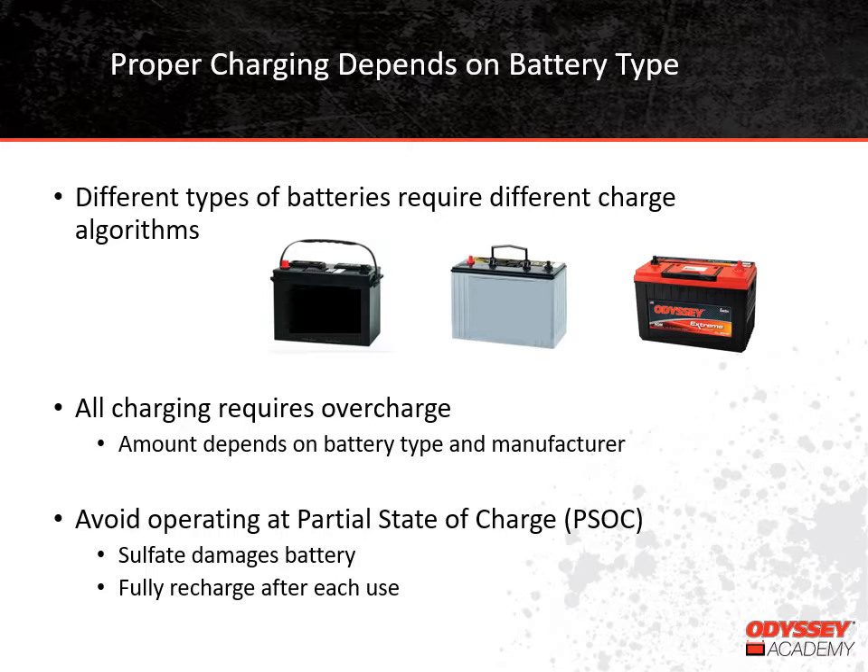This is probably a good time to mention that since each battery type requires a different charge algorithm, it's never a good idea to mix battery types in the same application. That might seem obvious, but we get a lot of questions about it. Let's say you have a system with more than one AGM battery in it, one of the batteries fails, and you have a spare flooded battery that would fit. This is not a good idea because both battery types can't be properly charged using the same system.